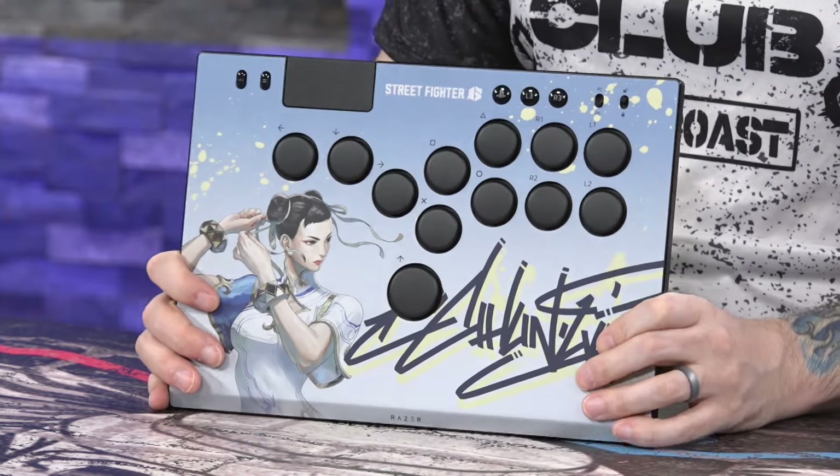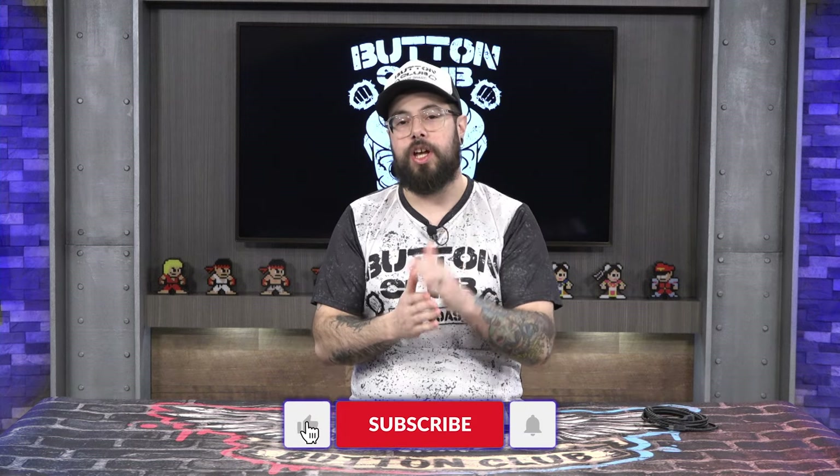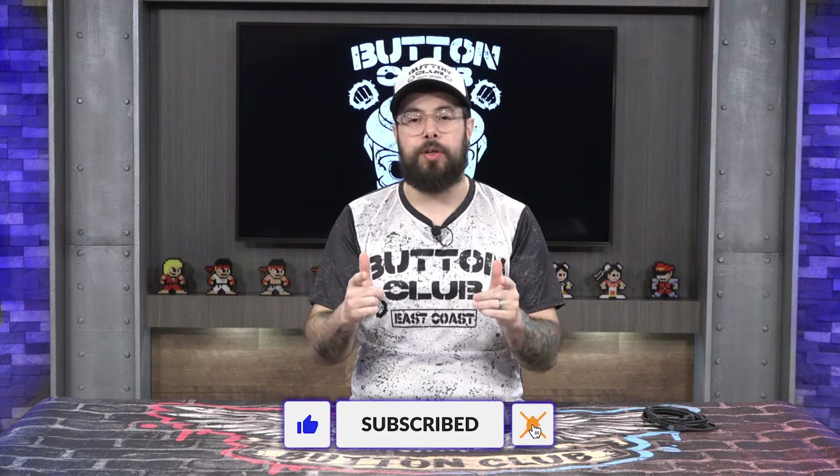Tell me what you think about the Razer Kitsune — leave a comment below. Let me know if you own one, if you've thought about purchasing it, and if this video helped you decide. That's going to wrap it up for this product review and unboxing. Thank you so much for the love and attention. Like, subscribe, hit the bell notification, leave a comment, and share with your friends. Catch you on the next Button Club video — keep pressing them buttons, folks!